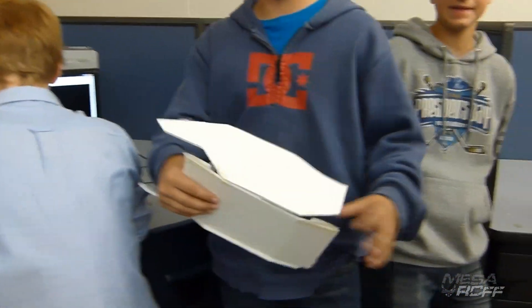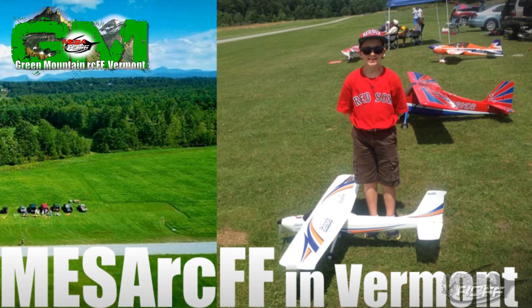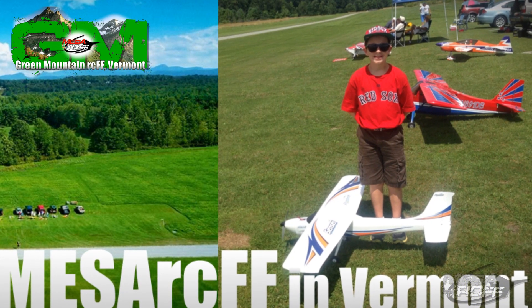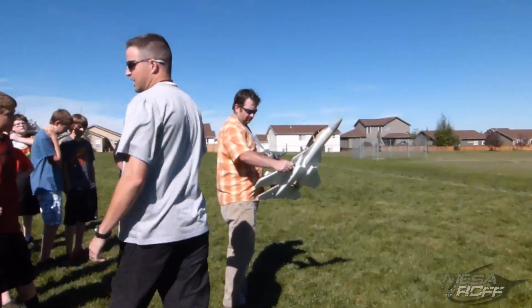Just another basic day in the Mesa RC Foam Fighters world. Some good news is that we started another chapter in Vermont — they're called the Green Mountain RC Foam Fighters and they should be starting up here soon. We also landed a new volunteer; his name is Chris Miller. Last week he had to earn his stripes, so here's a video of him earning his stripes.